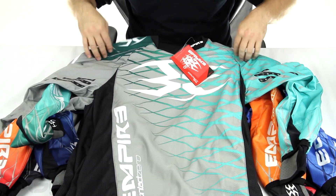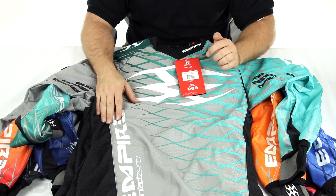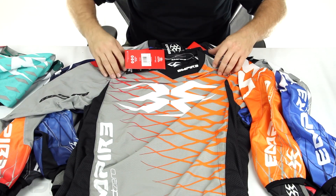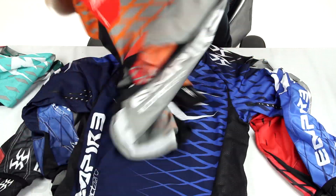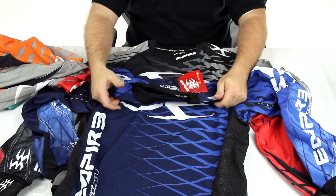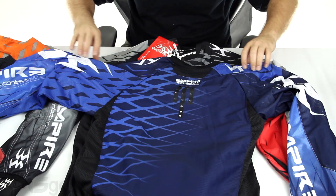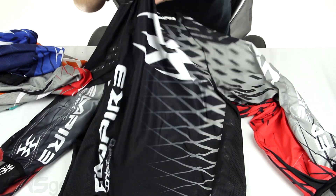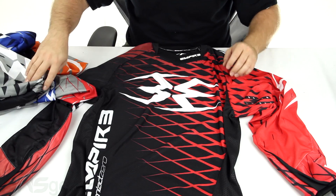We'll take a look at some of the colors on there. These jerseys are all mediums, in case you're wondering. Everything we've got up here is a medium. So this is the gray teal set up right here. We've got our gray orange there. This one, obviously, is going to be our blue. This would be our black. And then ending on our red.